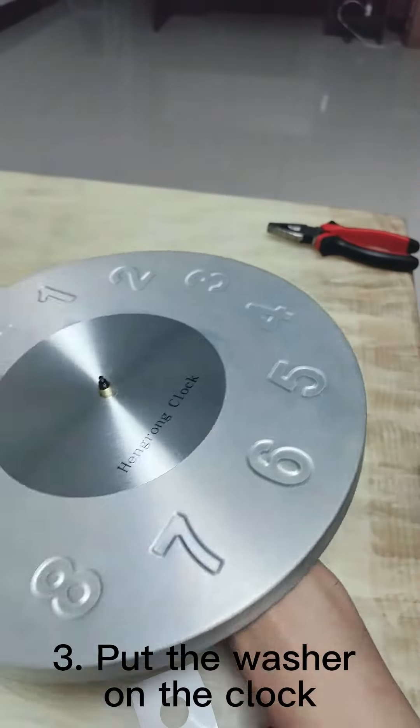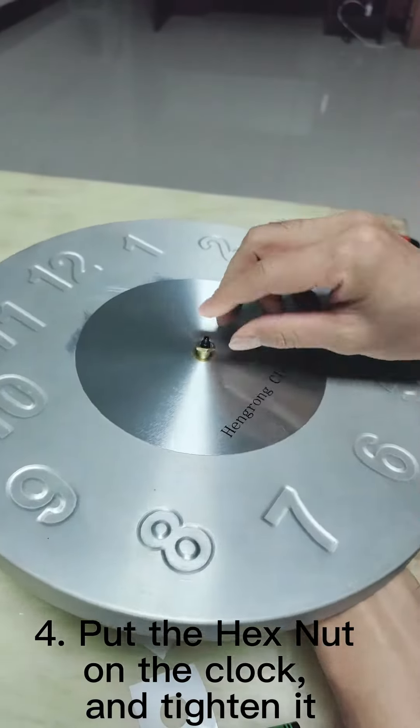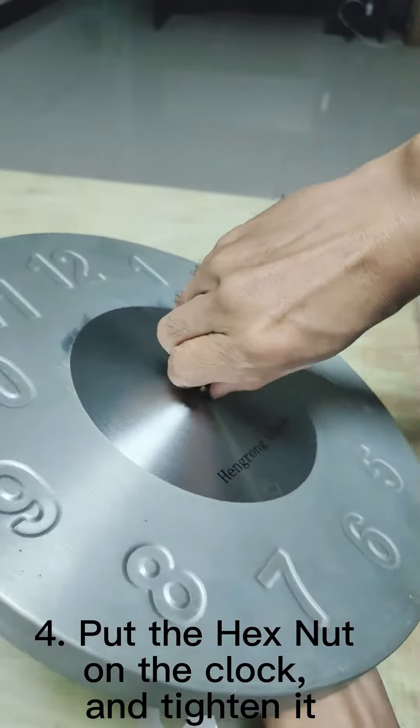Step 3: Put the washer on the clock. Step 4: Put the hex nut on the clock and tighten it.